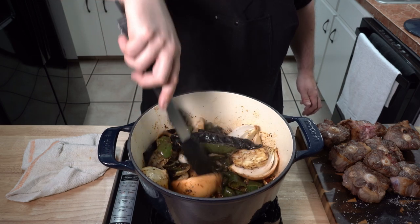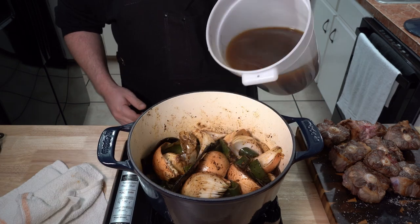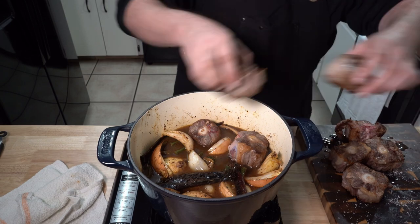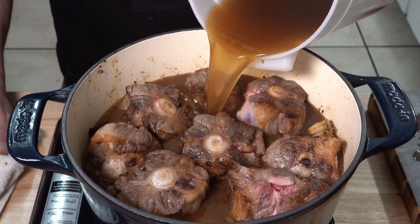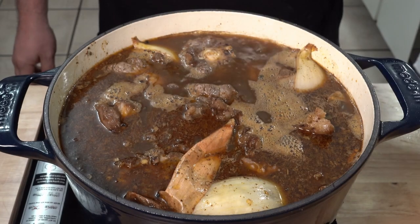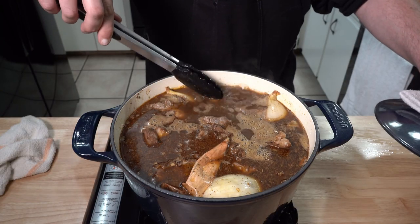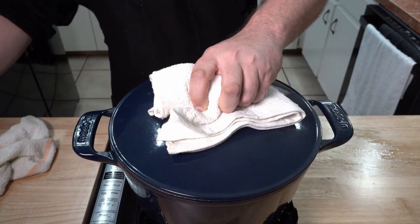When the smell of cumin starts to hit you, this is when you want to prevent them from burning and also deglaze the pot at the same time by adding some beef stock. At this point, add in all the oxtails, evenly distribute them on top, and then add the rest of the stock to just completely submerge them. Put the lid on and bring everything up to temp. When the liquid starts to come to a simmer, you want the lid on and into a 350-degree oven for three hours, and then one more hour with the heat turned off to let them rest in the residual heat afterwards.